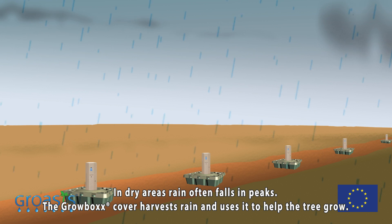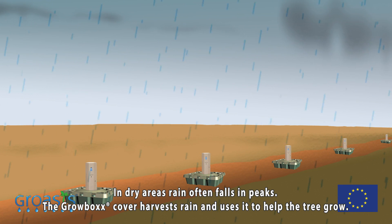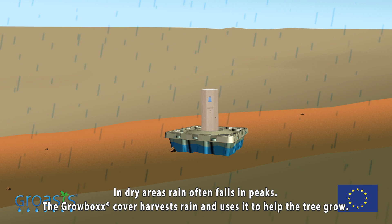In dry areas, rain often falls in peaks. The Growbox cover harvests rain and uses it to help the tree grow.